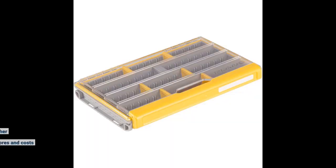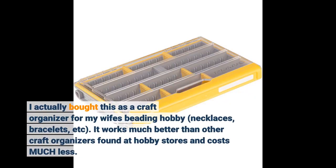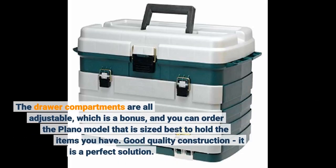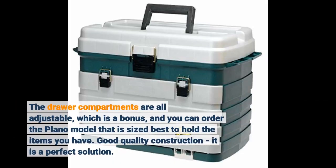I actually bought this as a craft organizer for my wife's beading hobby — necklaces, bracelets, etc. It works much better than other craft organizers found at hobby stores and costs much less. The drawer compartments are all adjustable, which is a bonus, and you can order the Plano model that is sized best to hold the items you have. Good quality construction — it is a perfect solution.